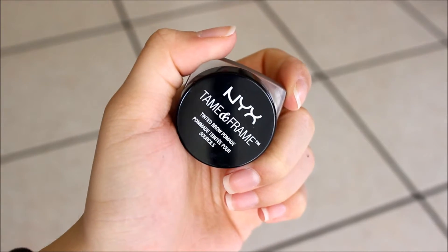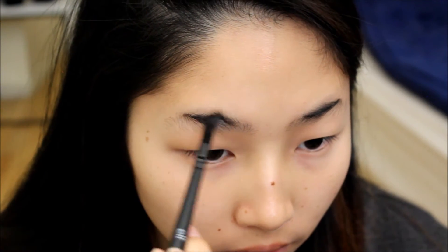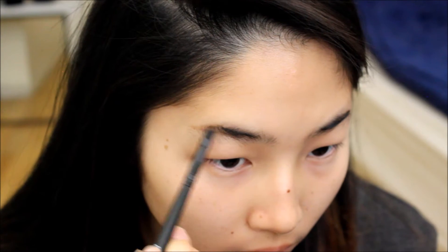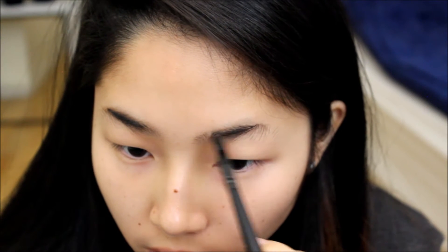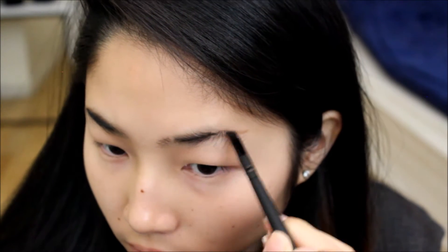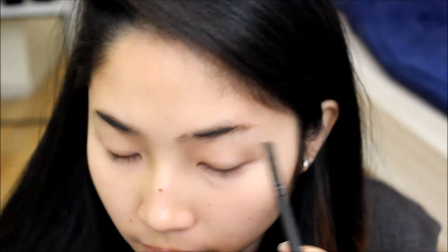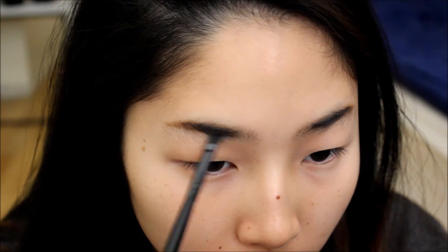I'm going to skip base makeup and go straight into the eyebrows, using the NYX Tame and Frame Eyebrow Pomade in Brunette to create a straight eyebrow. Then I'm setting everything with the e.l.f. eyebrow powder so the product doesn't move around.